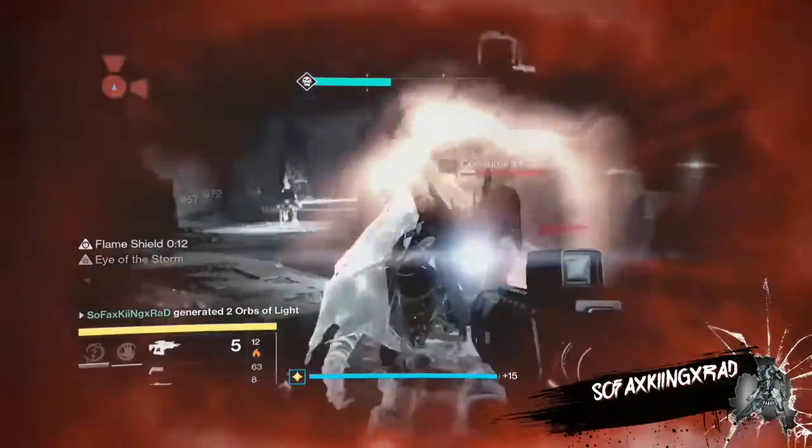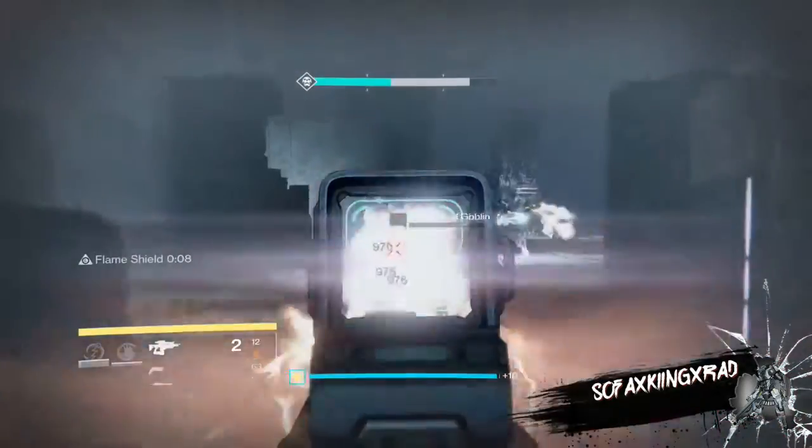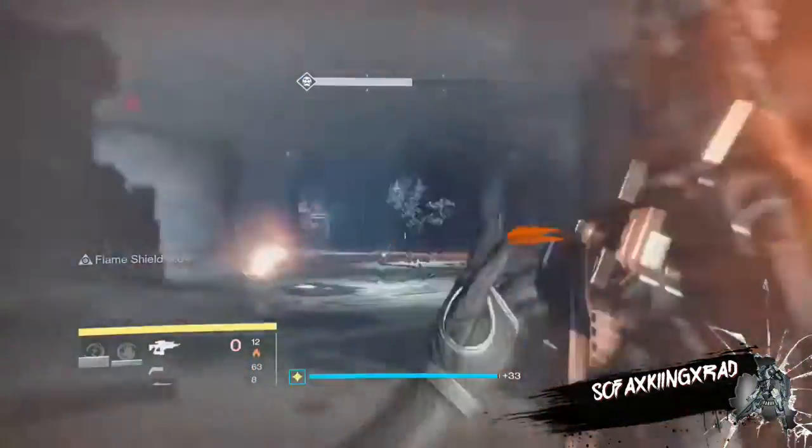Eye of the Storm: the weapon becomes more accurate as your health gets lower. To me, Surrounded and Eye of the Storm go pretty well together, since usually if your health is low there are at least three enemies around you.